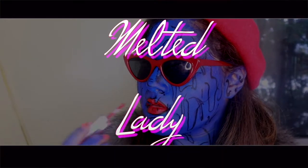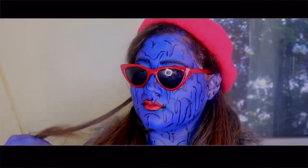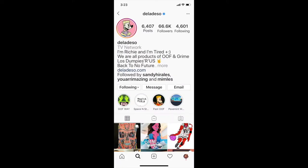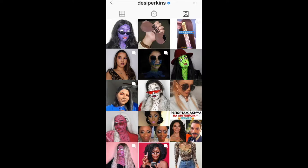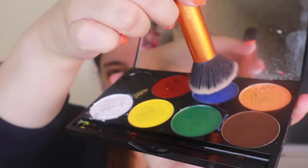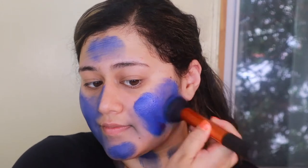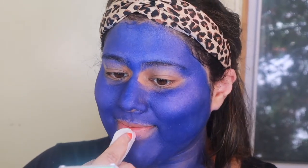Next we're moving on to the melted lady. This is a really cool and unique idea that I found on Desi Perkins' Instagram. She did this look and she was inspired by this artist Della Deeso, who is incredibly talented. This looks super cool because you can do any type of take that you want. I wanted to do this blue and red thing, so I used the blue in my Myron palette and using one of the big foundation brushes from Real Techniques, I used that to cover all over and then made sure my lips were clean.